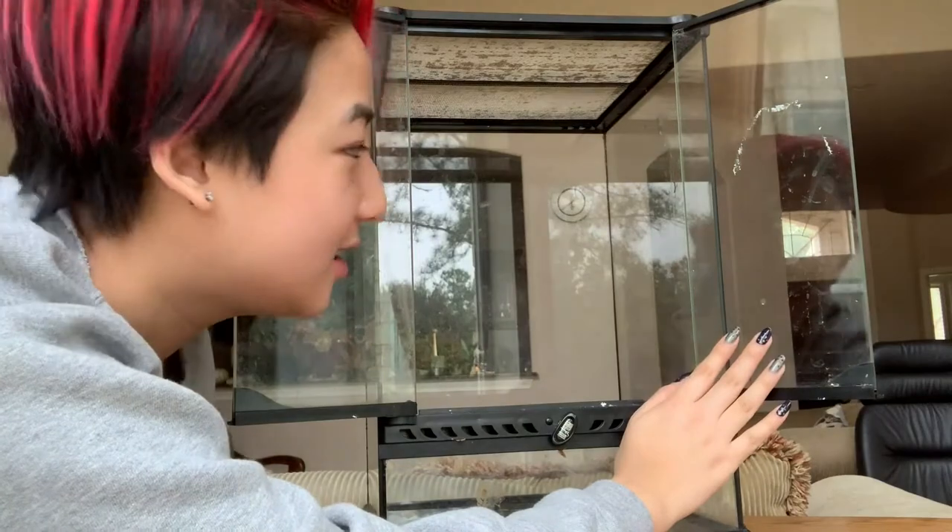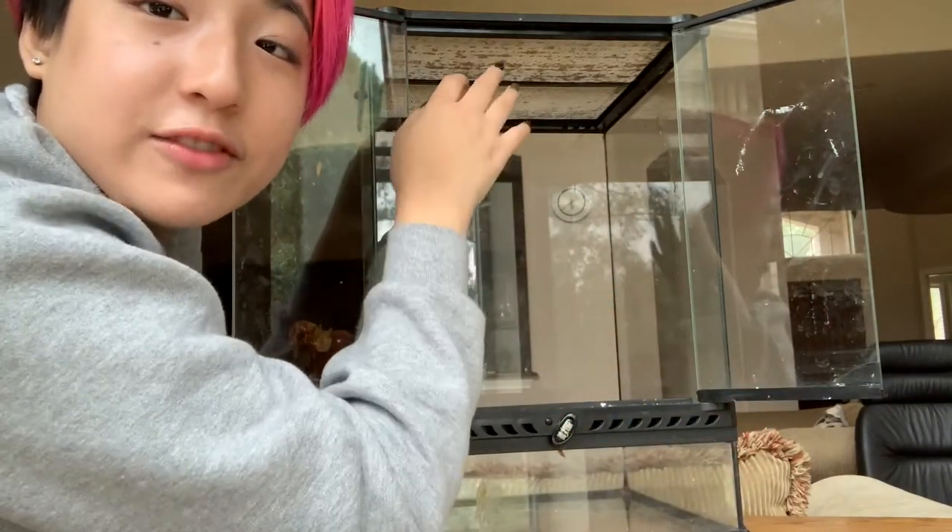These doors open up right like this. It's really nice to have front-opening doors because this way you can get direct access instead of having to go in from the top.